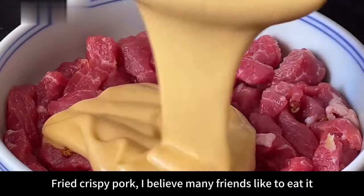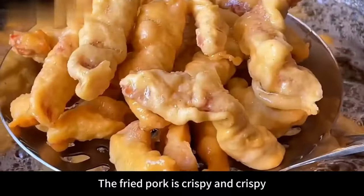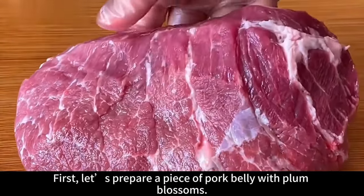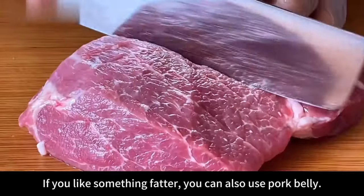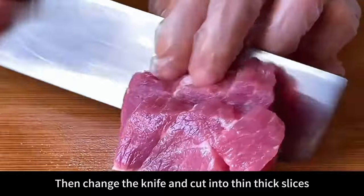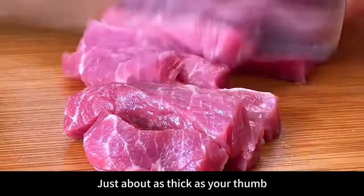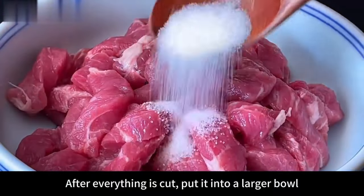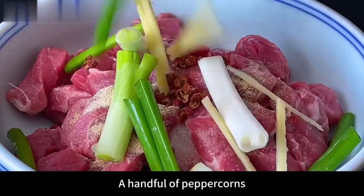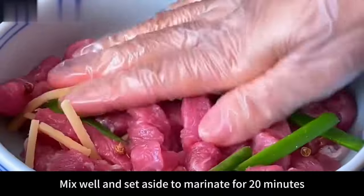Hello everyone! Fried crispy pork — many friends like to eat it but can't do it well, either soft or not crispy. Today I'll share the correct method so the fried pork is crispy and won't soften when it cools. First prepare a piece of plum blossom pork — it's relatively tender; you can also use pork belly. Clean, cut into small pieces, thick slices about 1cm, then thick strips as thick as a thumb. Put into a bowl and add a small spoonful of salt, small spoonful of pepper, a spoonful of cooking wine, a handful of peppercorns, and appropriate amounts of green onion and shredded ginger. Mix evenly and marinate for 20 minutes.